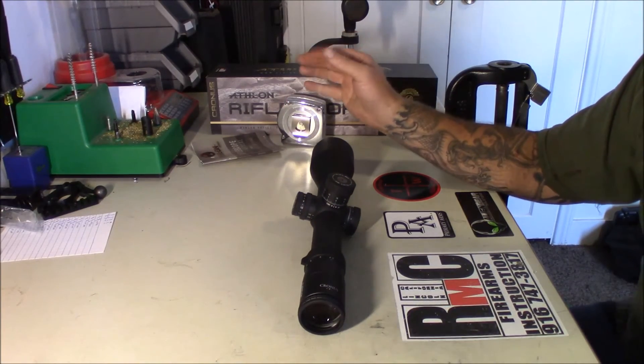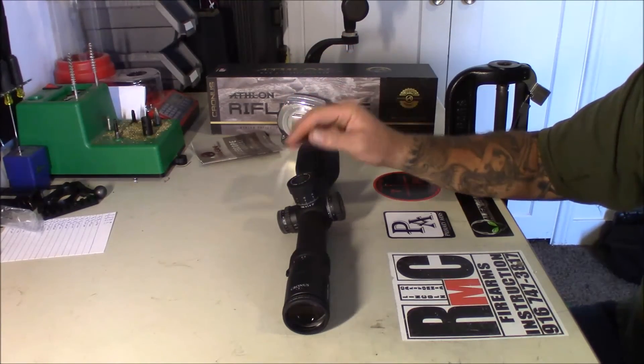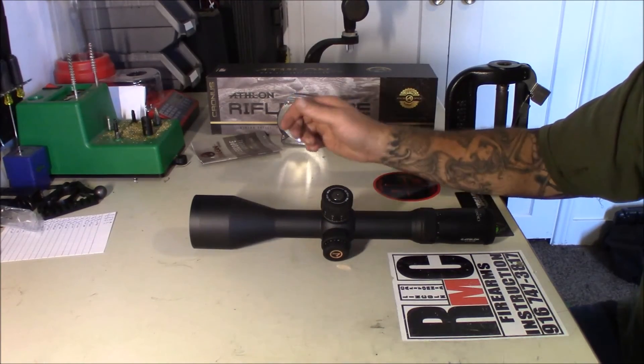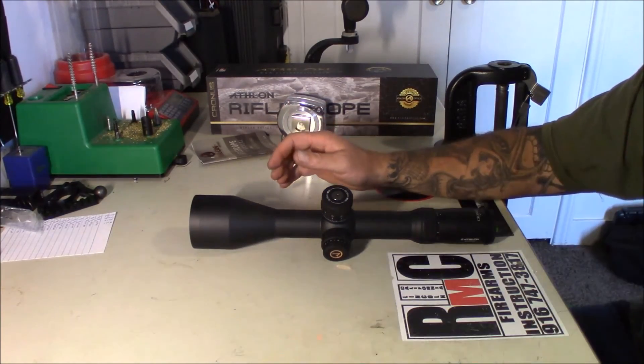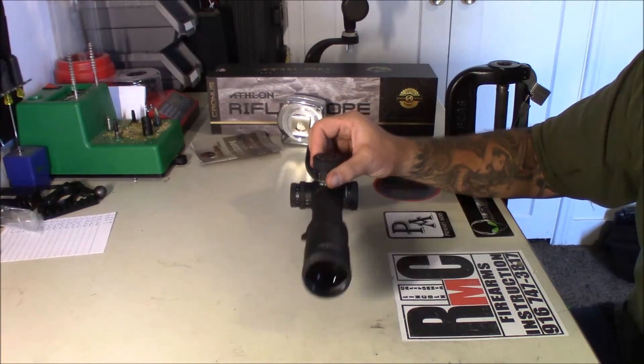I wouldn't say it's on the level with the Beast, the Kahles, or Schmidt obviously, but it's good glass. I think for the money you're getting a good optic here, I really do. My first impressions without mounting it and shooting through it is that it was well worth the wait and I'm happy that I went with it.